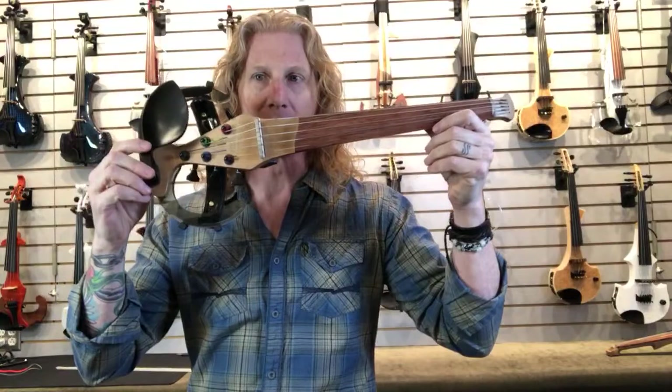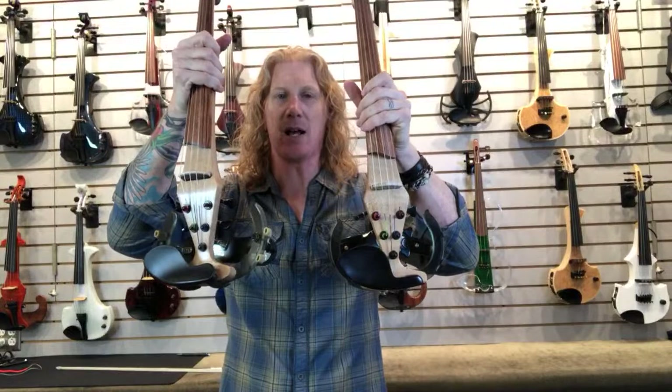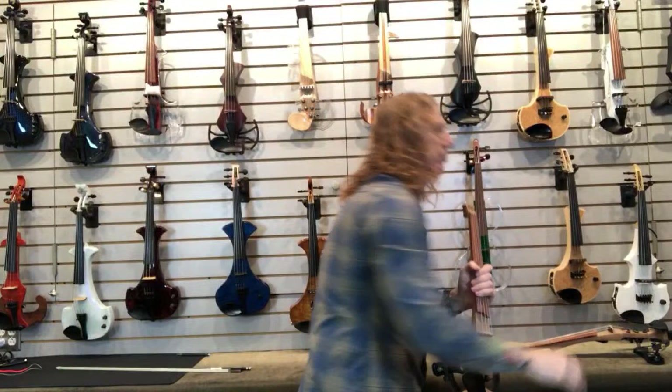We're here with EVL — Electric Violin Luthery Violins. I've sort of known about these guys for a while, but I never had a chance to get my hands on some of the instruments. But that has changed. We have two of them in the shop right now — this one here is the Dragonfly, and this one is also the Dragonfly. So we have two of their Dragonfly models, one with a Barbera and one with a Starfish pickup. The Starfish one also has their strap system on here, which I'll demonstrate in a bit.